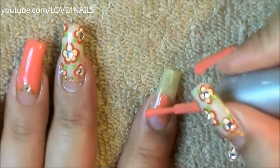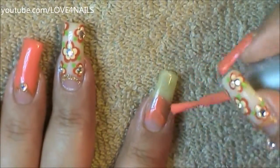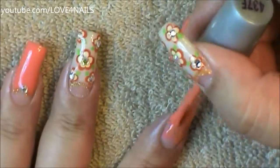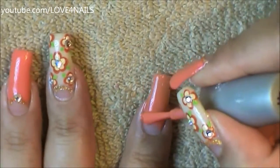The first thing I'm going to do is using a coral color nail polish. I'm going to be rounding off the bottom area of my nail, leaving exposed just the bottom area, and filling the whole entire nail over the top area with this beautiful coral color nail polish.